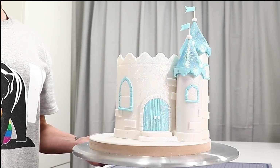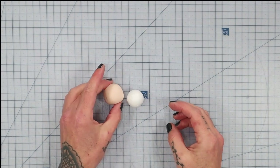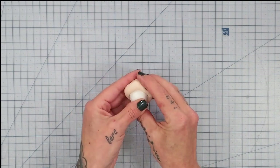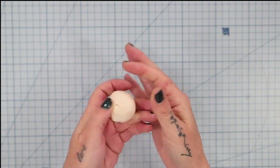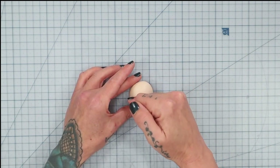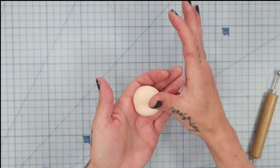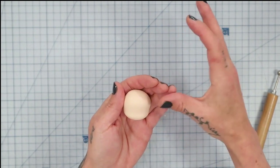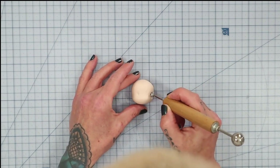Now we're moving on to the cute little ice princess topper. I've got a styrofoam ball and I'm taking some modeling paste in flesh tone, rolling it into a ball slightly larger than the styrofoam ball, then encasing the ball inside the paste and rolling it between my hands to make it round. I then use my pinky finger about two-thirds of the way down to make a little divot for the chin area, pushing upward to make the lower face section quite pronounced — that's basically your face shape.